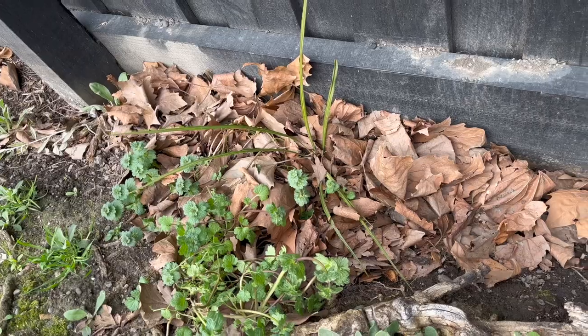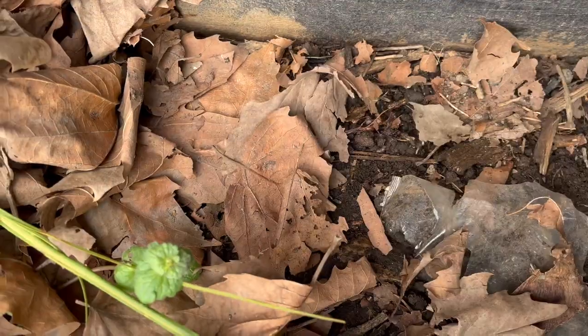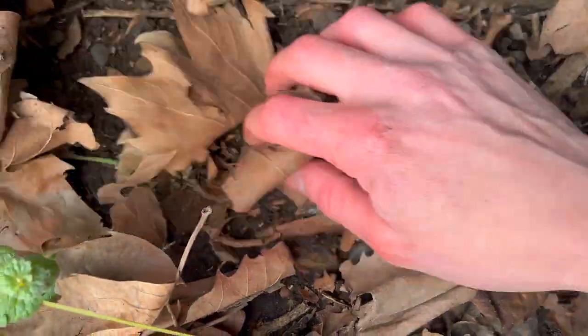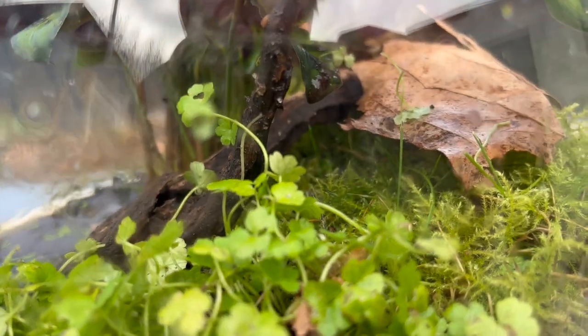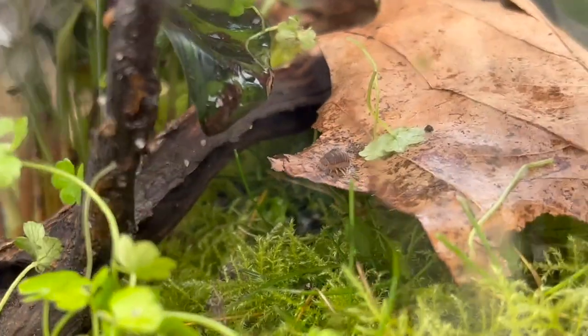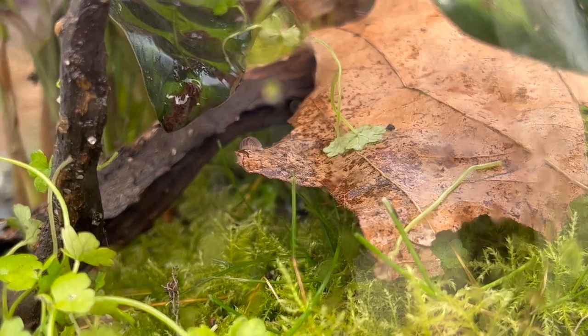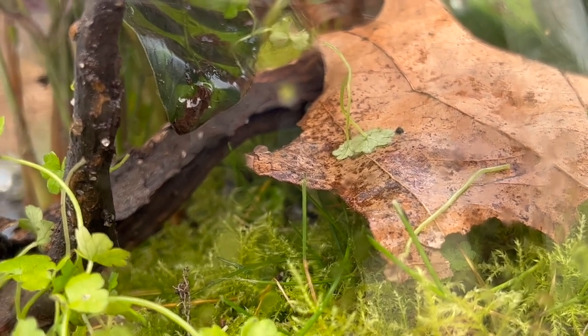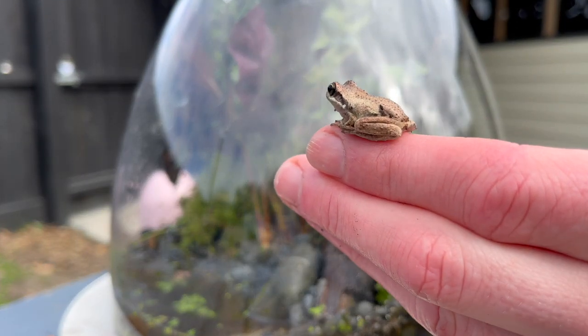I need some critters in there — some isopods, some slaters to act as a cleanup crew. I rustled around and found three. I'm a huge advocate for wild-caught bugs for my animals: flies, crickets, moths, anything they'd eat in the wild — they're naturally gut-loaded. Obviously, that's a controversial statement too and a lot of people would opt against it. You don't have to do that; I'm not saying you do.